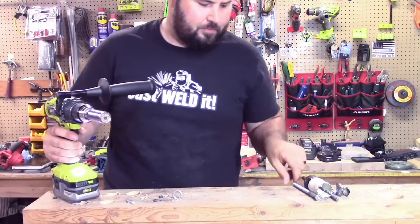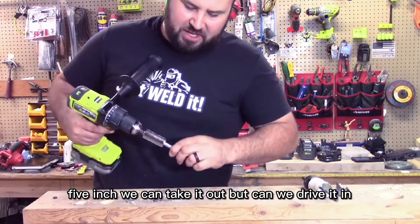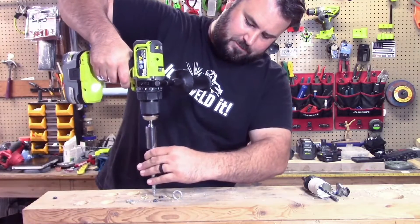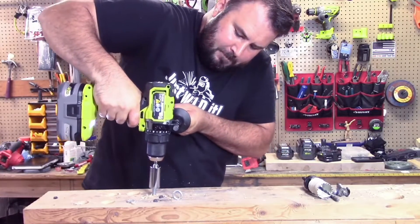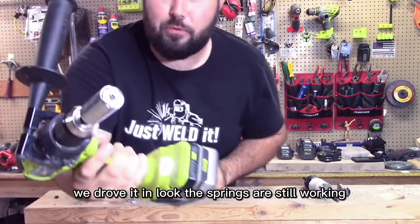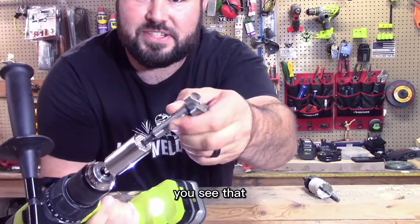Let's see if this can drive this in — the 3-inch, 5-inch. We can take it out, but can we drive it in? There we go, we drove it in. Look, the springs are still working. Check that out.